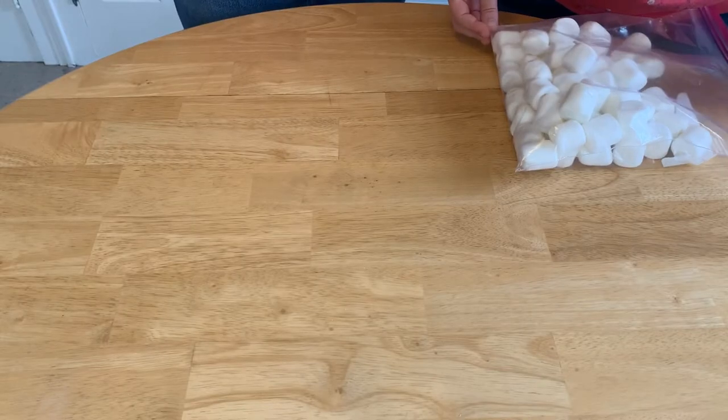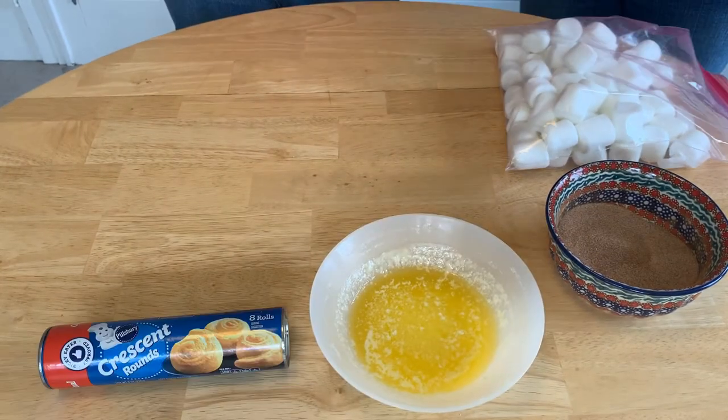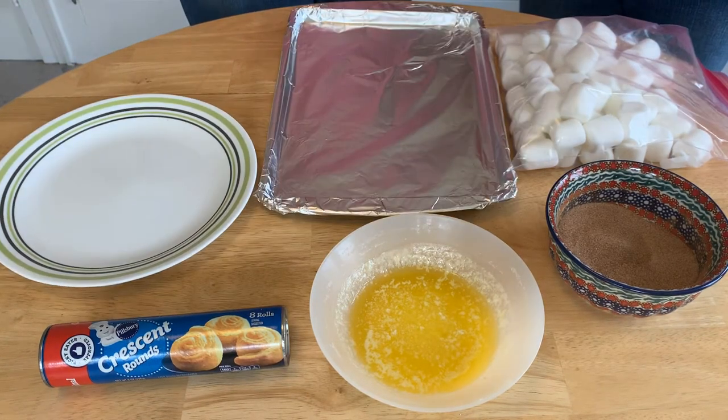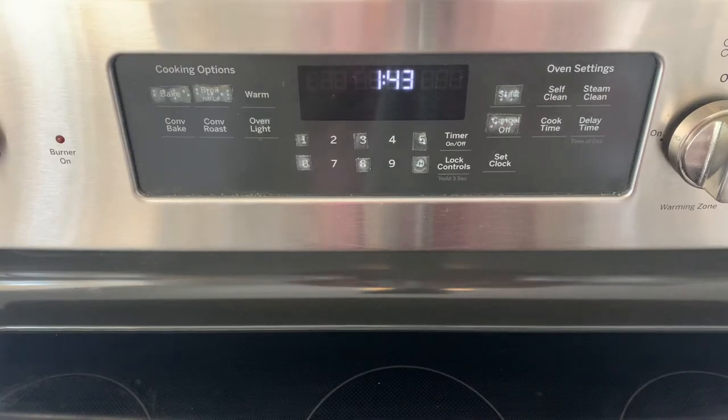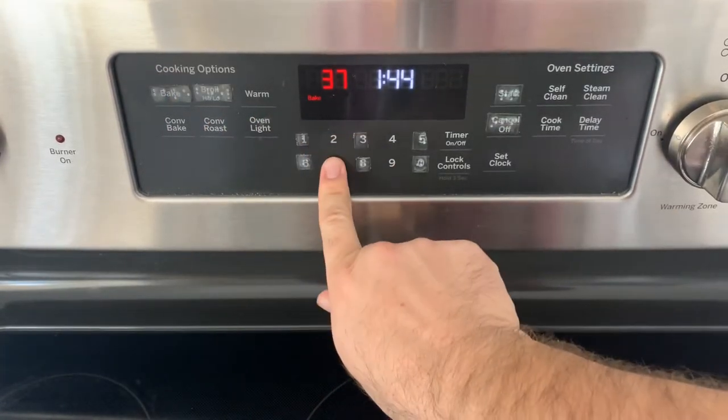Well, Head Chef Helen, I think it's time to tell all our viewers out there what we're going to be making today. Today we are going to be making empty tomb rolls. Here's what you'll need: marshmallows, cinnamon sugar, melted butter, crescent rounds or dough, a plate, and a baking sheet. Now, before we get started, we're going to want to make sure that our oven is preheated to 375.